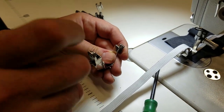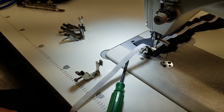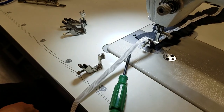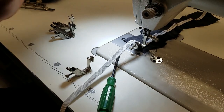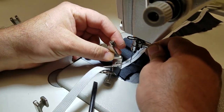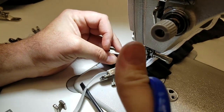Righty tighty, lefty loosey. If you go right, you tighten it and you get a lot of tension on your elastic. Lefty loosey gives less tension. Very simple.